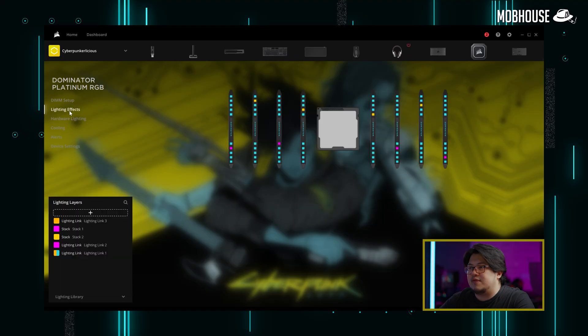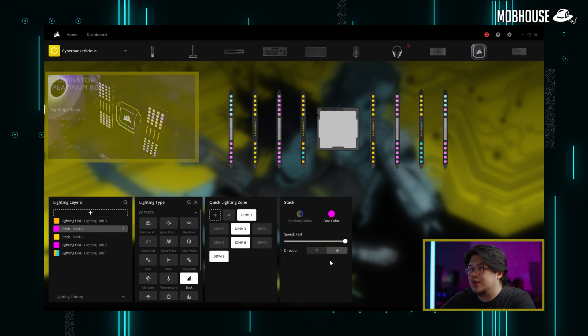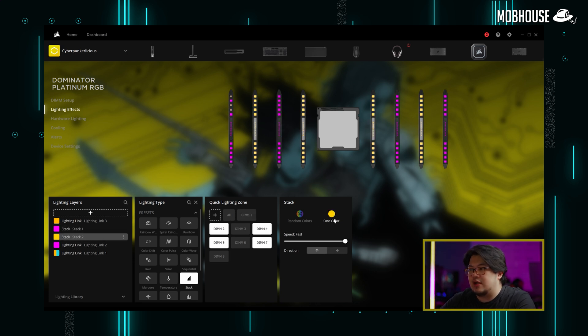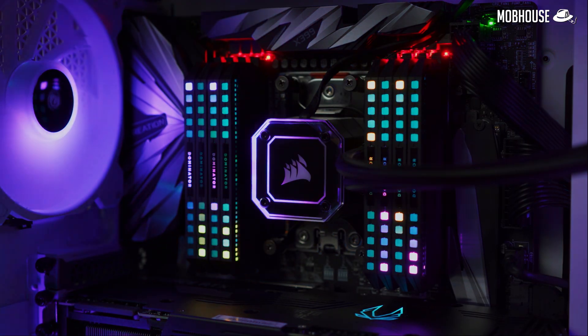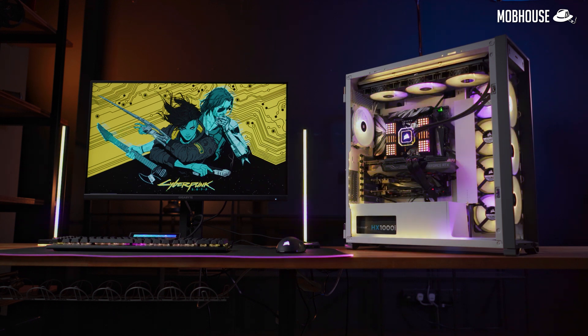First, I'm customizing my 128GB of Dominator Platinum RGB RAM. Going to Lighting Effects, I've added two stack layers between Lighting Link 3 and 2. Stack 1 is a pink color going down, applied to slots 1, 3, 6, and 8. Stack layer 2 is yellow going up, applied to slots 2, 4, 5, and 7. The reason is to create an alternating pattern starting from the outside going inwards — a very nice Tetris pattern that meets in the middle.